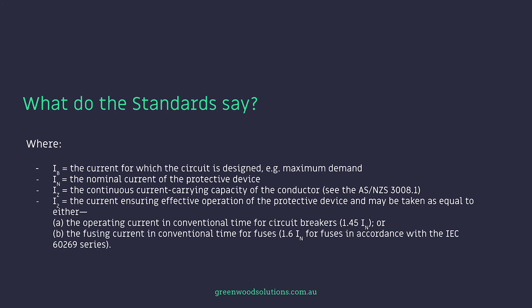I2 equals the current ensuring effective operation of the protective device, and may be taken as either: A — the operating current in conventional time for circuit breakers, which is 1.5 times IN; or B — the fusing current in conventional time for fuses, which is 1.6 times IN, for fuses in accordance with the IEC 60269 series.